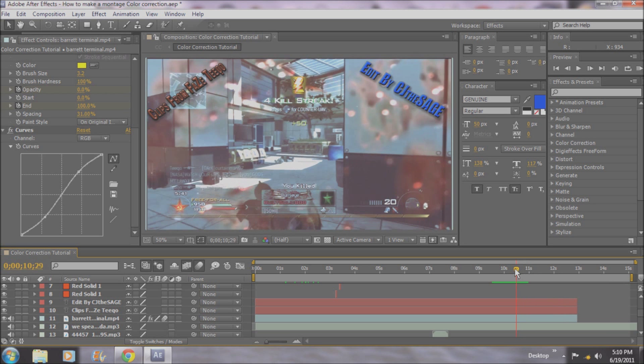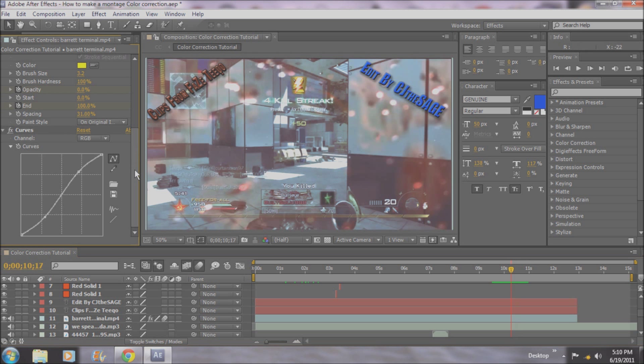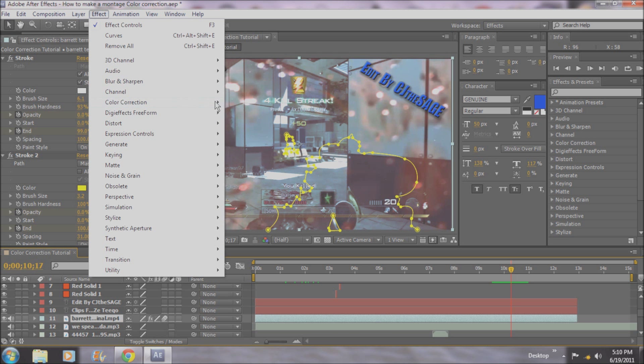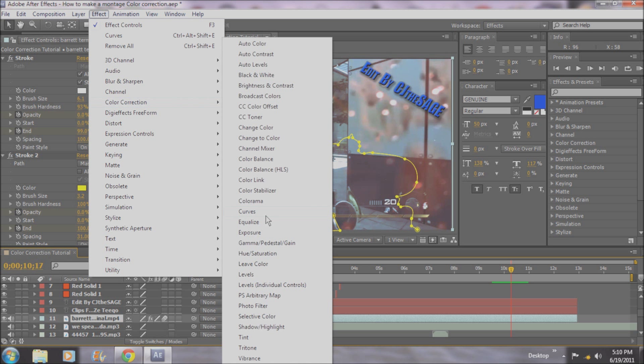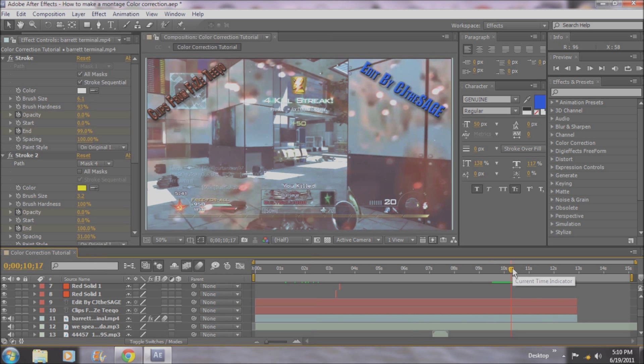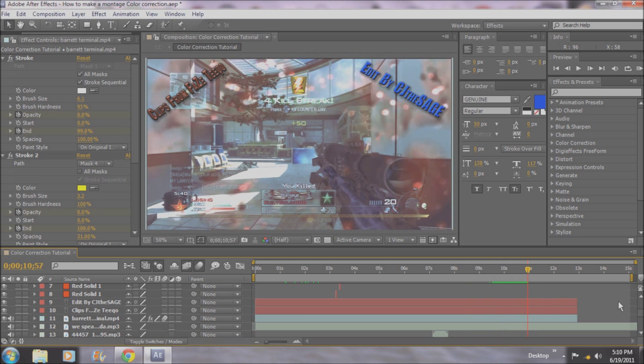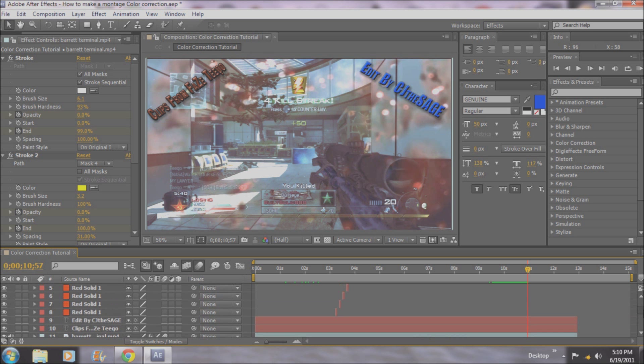That's curves, people, and simple color correction. If you want to use the already given tools — the non-specific ones that just do everything for you — I guess you can do that. But curves are really simple, so I don't see the point in doing that. Now I'm going to let you watch this little edit. Tell me what you think of the edit, give feedback. Tell me what the next episode should be on — I was thinking time mapping, but I don't know. You guys are the ones learning.